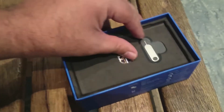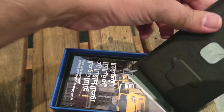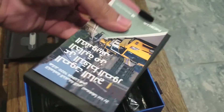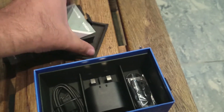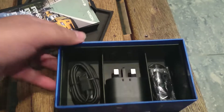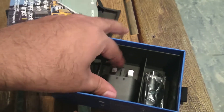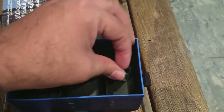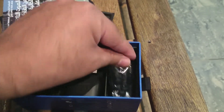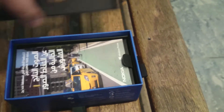Let's put the device aside and see what we have in the box. We have a SIM removal tool and some documentation — not a lot compared to what we see with Sony. We also have a USB cable, a wall charger, and headphones. That's pretty standard stuff, packaged nicely inside a small box.